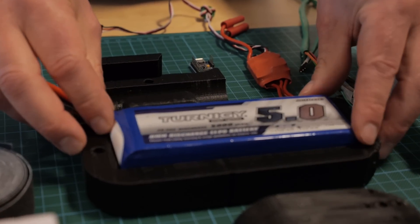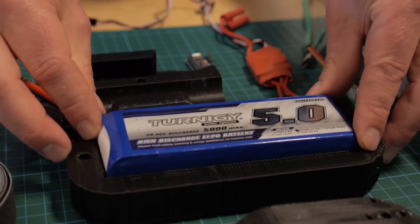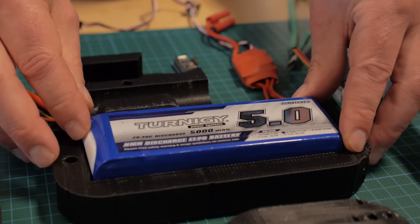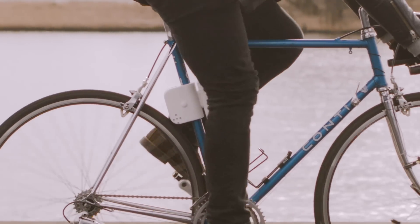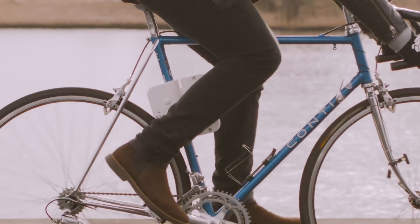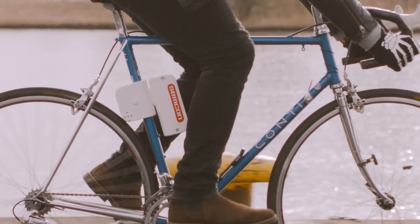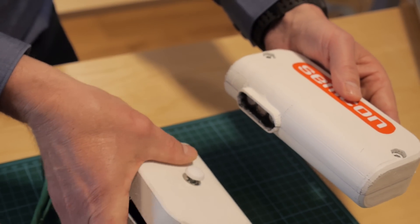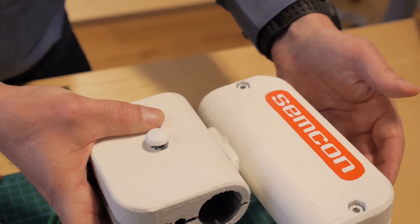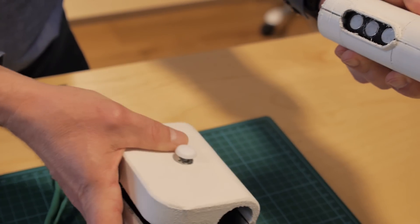Today's electric bikes are optimized for longer trips, making them heavier and more expensive. We have chosen a quite small battery compared to the existing ones on the market, that gives you with this prototype a range of five kilometers. It is so small and detachable from the motor, and easy to put in your handbag or jacket pocket.